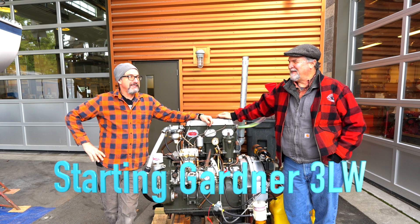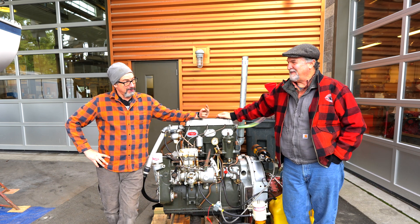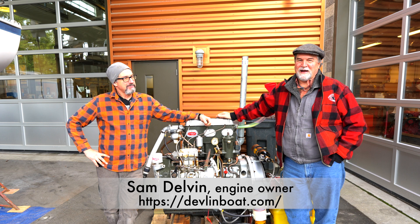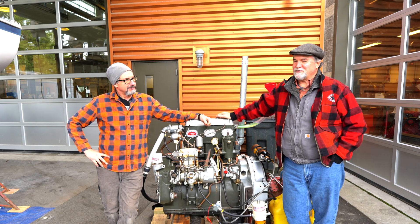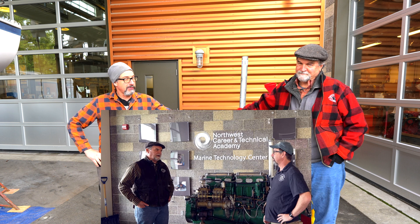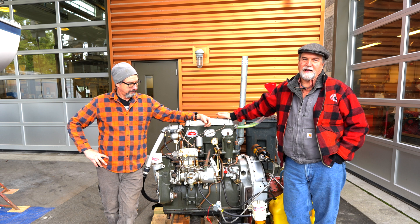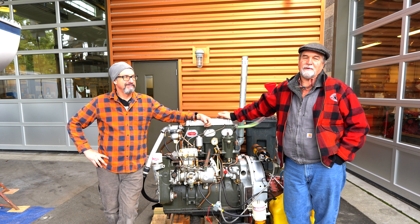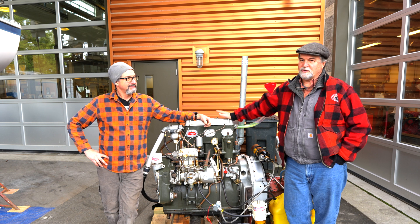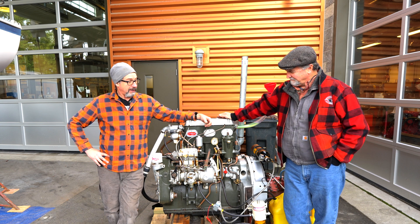Sam is back at Marine Tech again — the mania runs deep. He's now a two-Gardner owner, self-described addict. He explains the choice of the three-cylinder: his shop can't accommodate a boat big enough for the six, and since this will likely be his last boat, he wants to build it without renting a new shop. So he started shopping for a three-cylinder — just half of the other engine — something he can cram into almost anything.